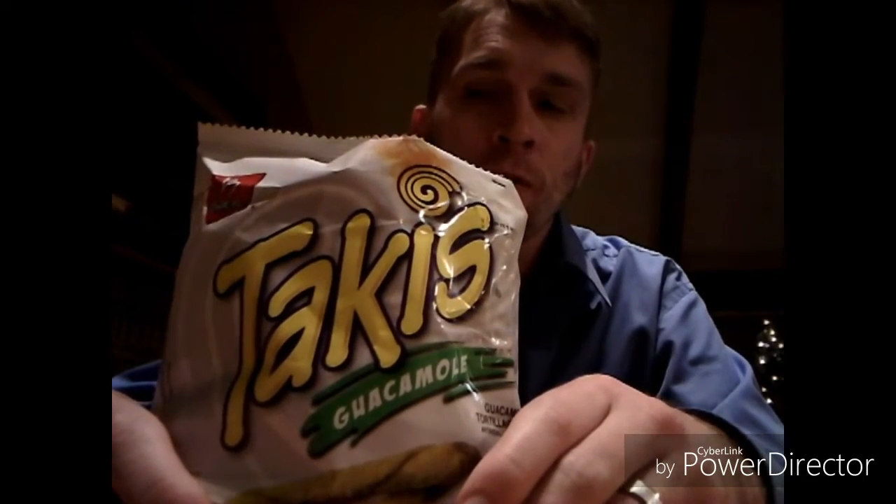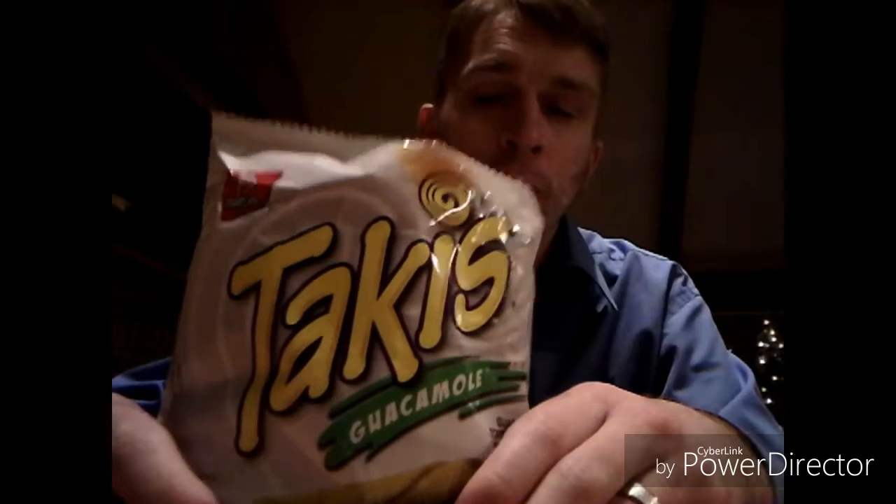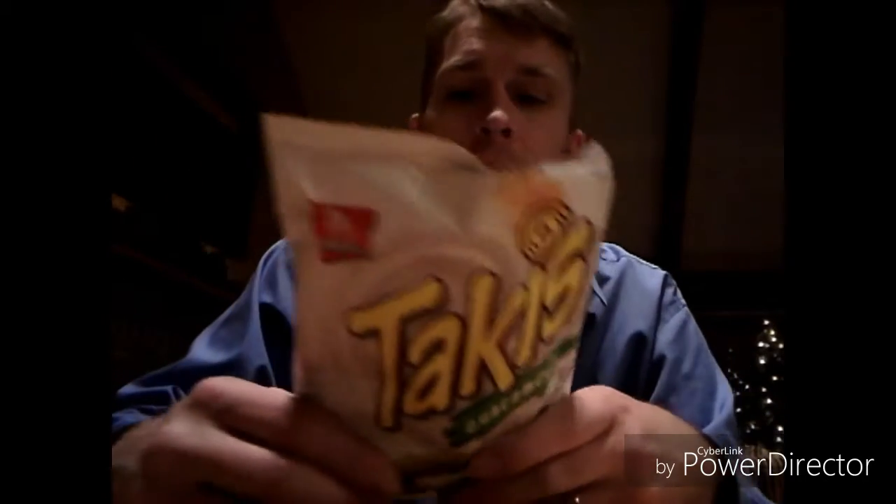What is up everyone and welcome back to J and K Reviews. Today I will be doing a review on the Guacamole Takis. This is one of their flavors that they have and I was able to find it. I was able to review all the others except for these and I figured I'd try them out for you.